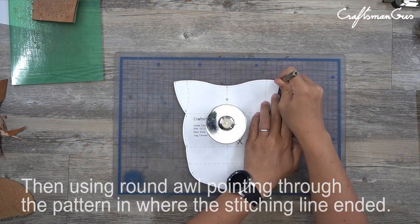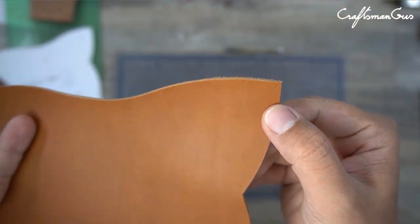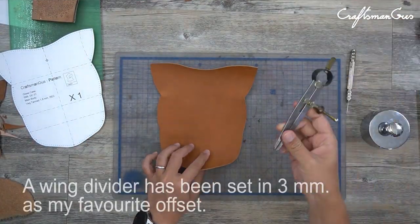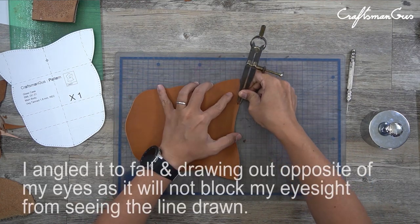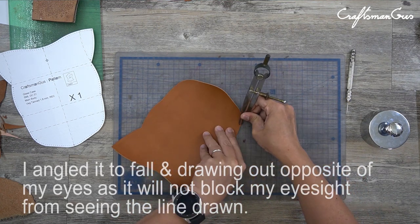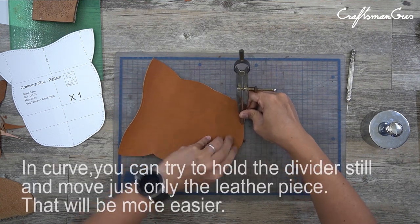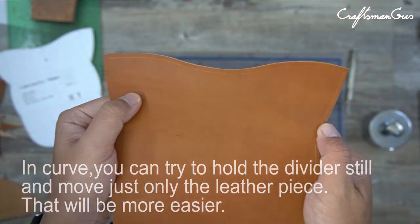Then using a round hole, point through the pattern where the stitching line ends. The pink divider has been set to 3mm width as my fabric offset. I angle it so it falls and draws opposite to my eyes, so it's not blocking your eyesight from seeing the line drawn. While at a curve, you can try to hold the divider still and move the leather piece — that will help you work more easily.